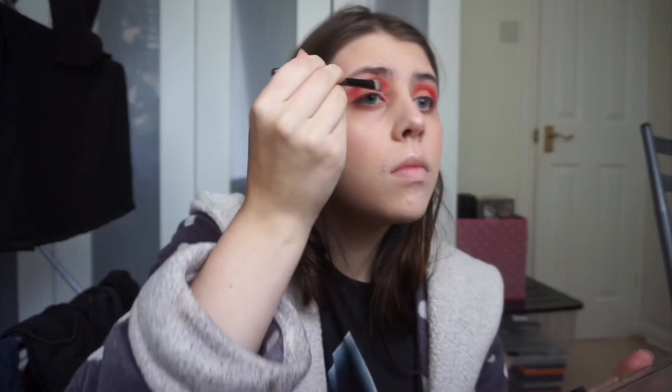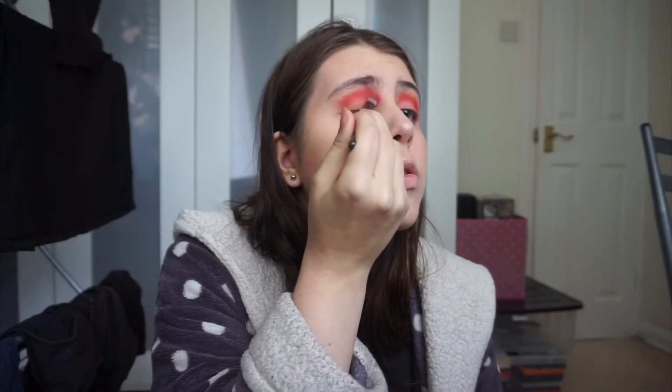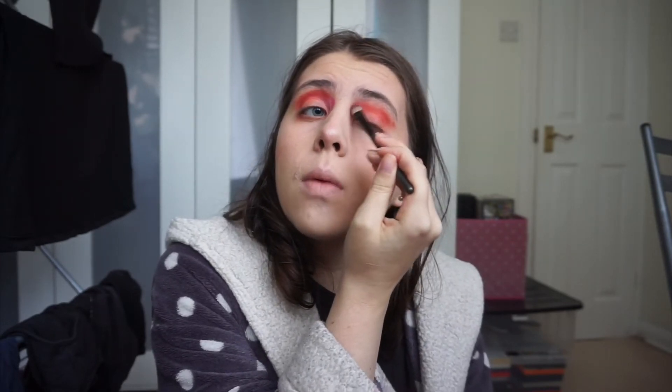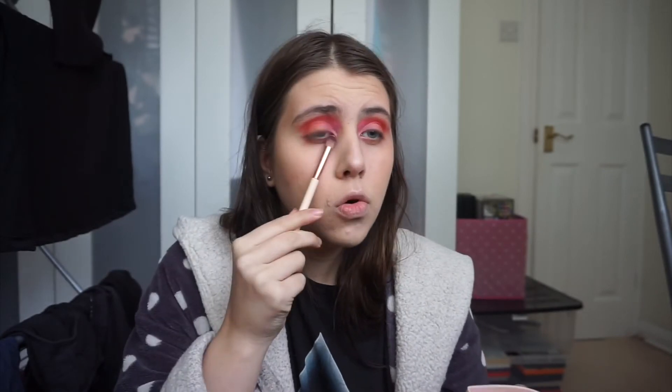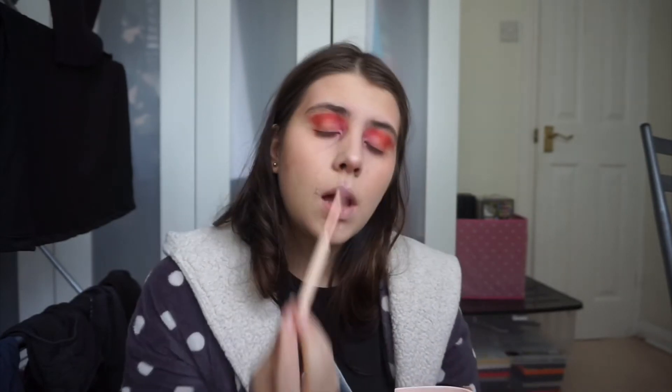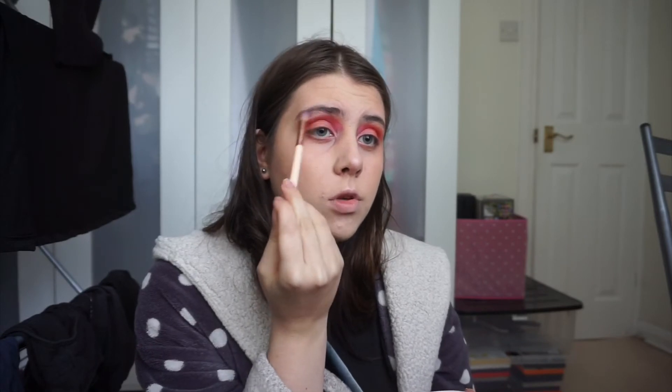I'm going to take this bright pink colour from this Vivo eyeshadow and just place it here, then drag it up a bit to cover up where it failed. Now I'm going to take my Bleeding Hearts highlighter and apply it on the inner corner of my eye, then also on the arch of my eyebrow just to give it a little bit of shimmer.